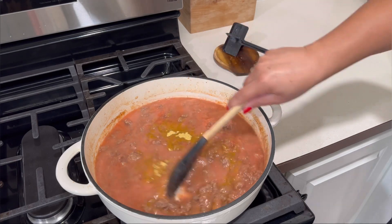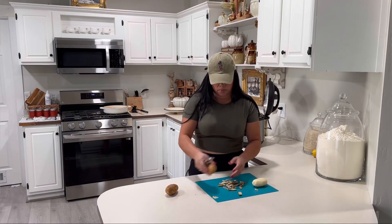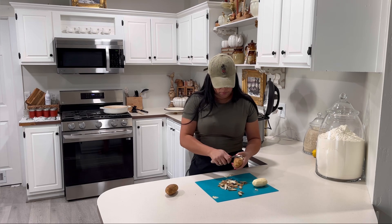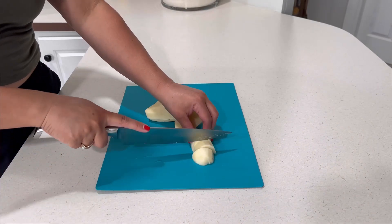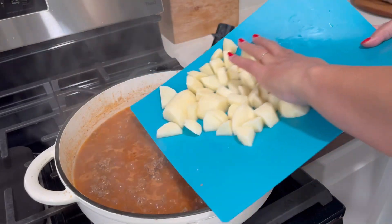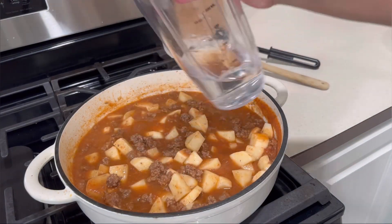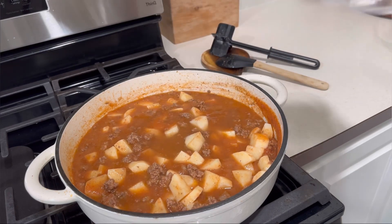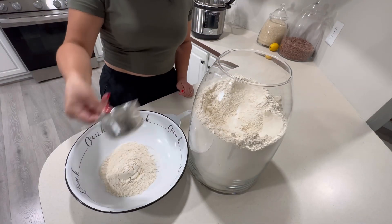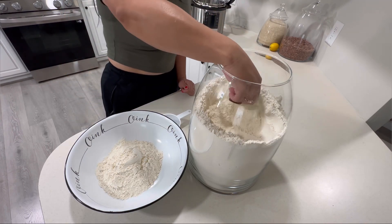I'm leaving this uncovered so it can come to a boil. In the meantime, I'm peeling three potatoes. You can add other veggies like carrots, corn, or peas — we just really prefer potato. I'm cutting the potato into small squares so it doesn't take as long to cook. Once the sauce is boiling, I add all the potato, mix it up, add four more ounces of water, cover it on low, and let it cook — usually about 15 to 20 minutes.